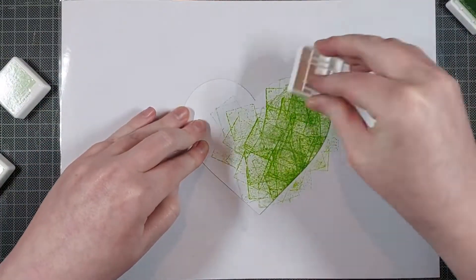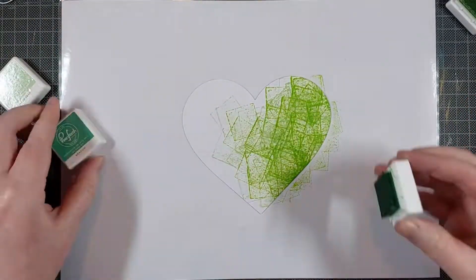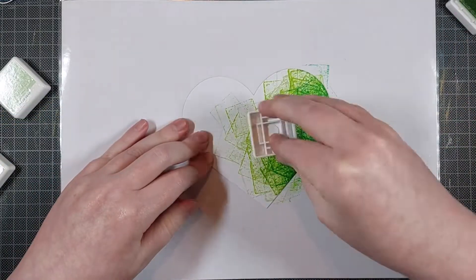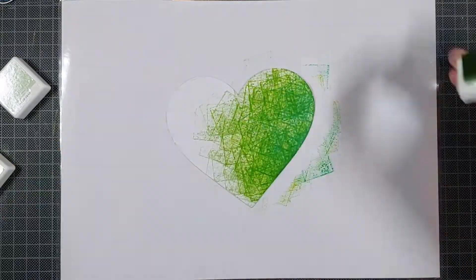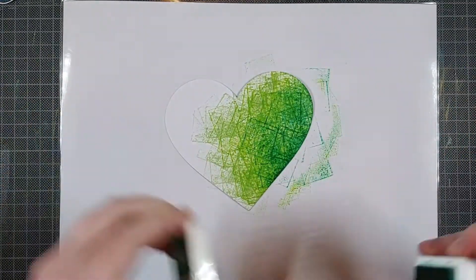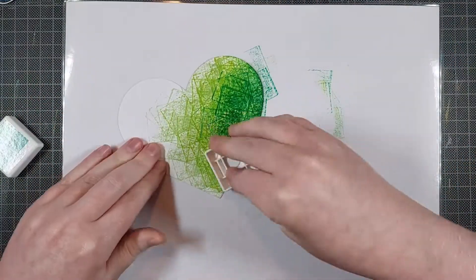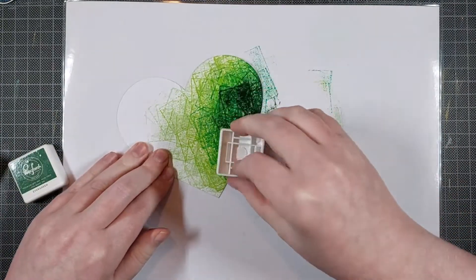I die cut a heart, because I'm making a heart-shaped card, so this is just going to be my card front. And I am pressing various ink cubes on there. I am not using a ton of pressure, because these ink cubes by Pinkfresh Studio are felt, so they have a really nice texture to them. But if you press too hard, you won't really see that texture — you will have a lot of color and not a lot of texture, and I really like the texture in this technique.